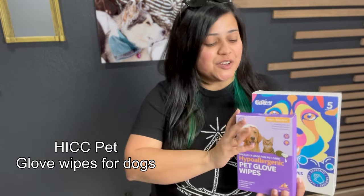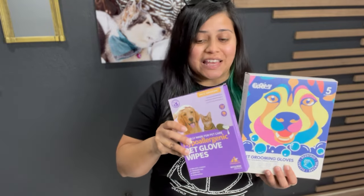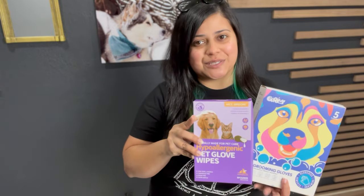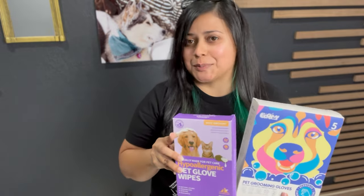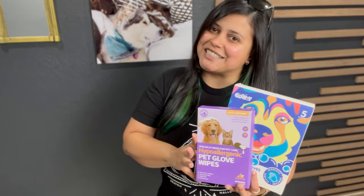Hello everyone. On today's video we are going to see if the pet glove wipes are better than regular wipes. Thank you to the company for sending us the regular and the hypoallergenic one to test on Venus and Apollo. This was sent to us for free but this video is not sponsored. If you want to see which one is better — the regular or the hypoallergenic — and if they both are better than regular wipes, keep on watching.